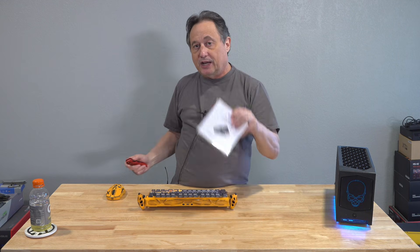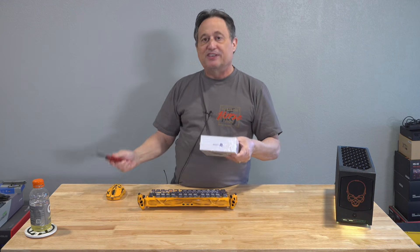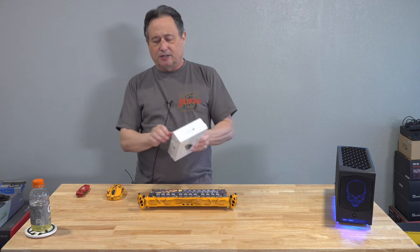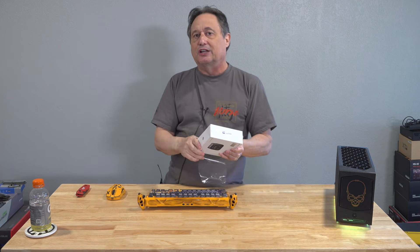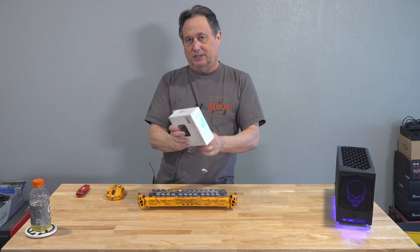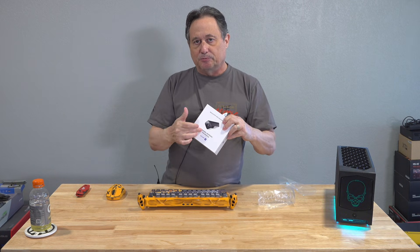So very simply, when you buy one of these, let's open it up and I'm going to show you what's in the box. Everything you need to get started is here. The big deal about this is you're not going to install any software ever. Think of it like its own little tiny computer.